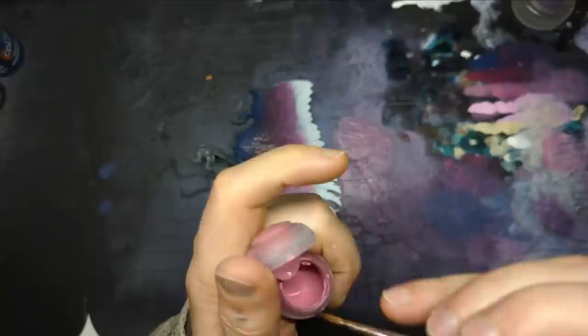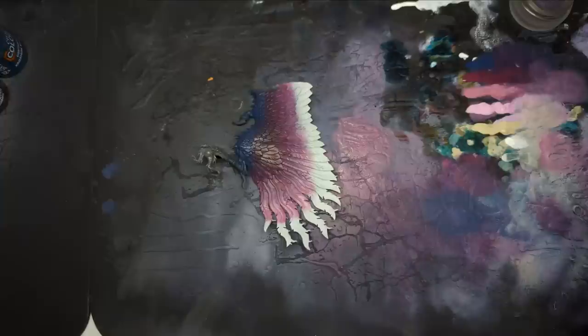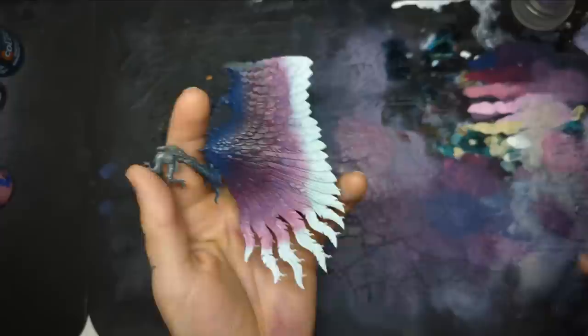This is the weaker colour, by the way, if people are interested — because the colours after it actually have quite a lot of powerful white in there, which allows them to cover. And the ones before have got some darker hints in them that have got good coverage as well. So it's actually the colour in the middle that suffers a little bit.